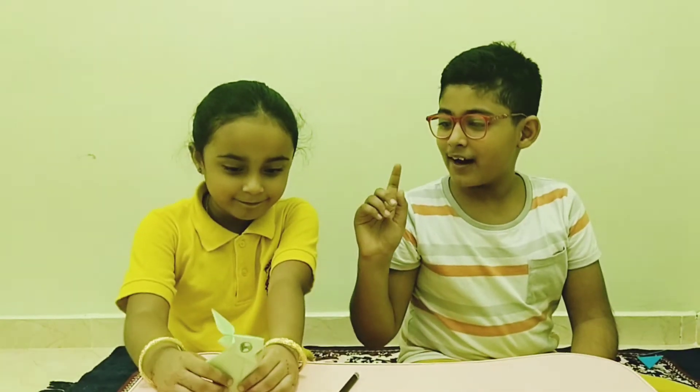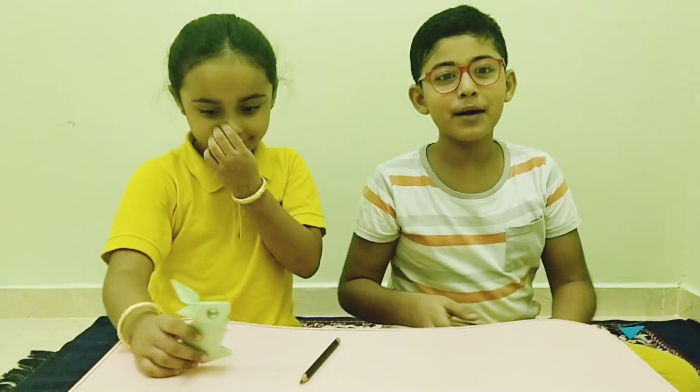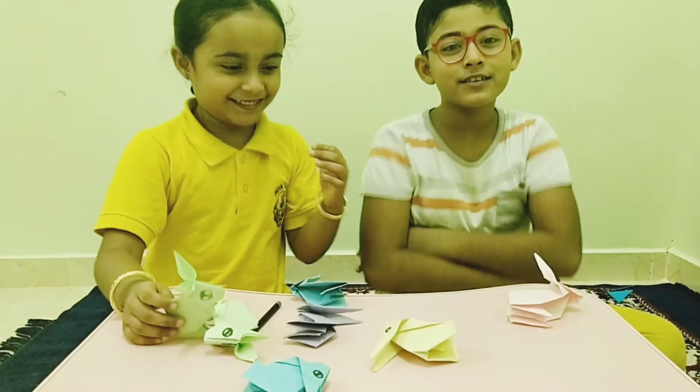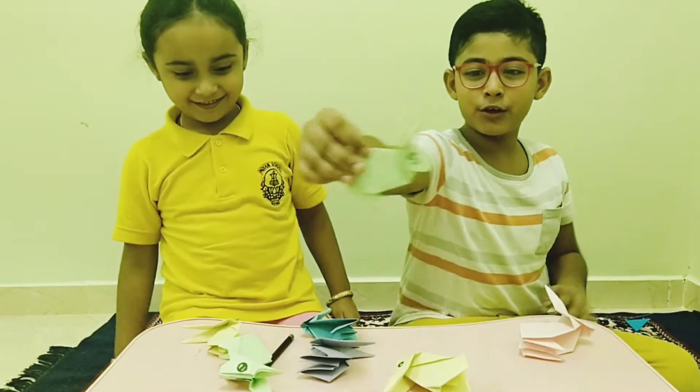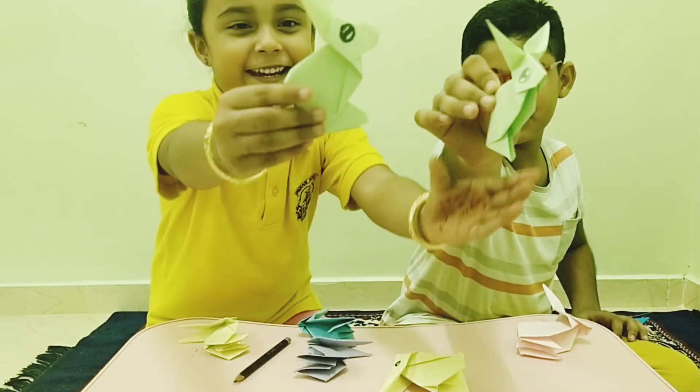When I make this bunny, I have lots of beautiful bunnies. And this is one more bunny I just want to make.